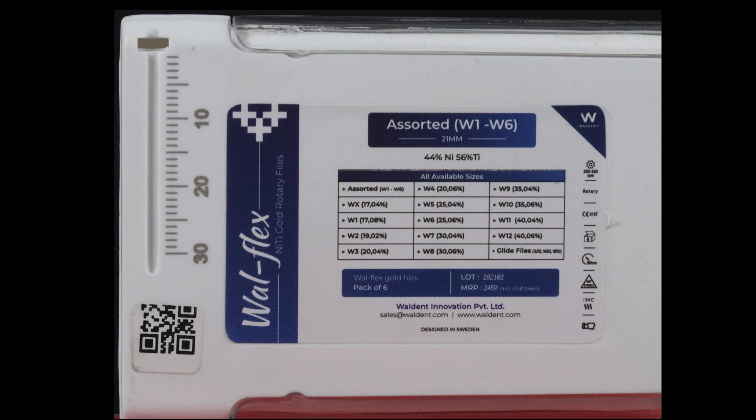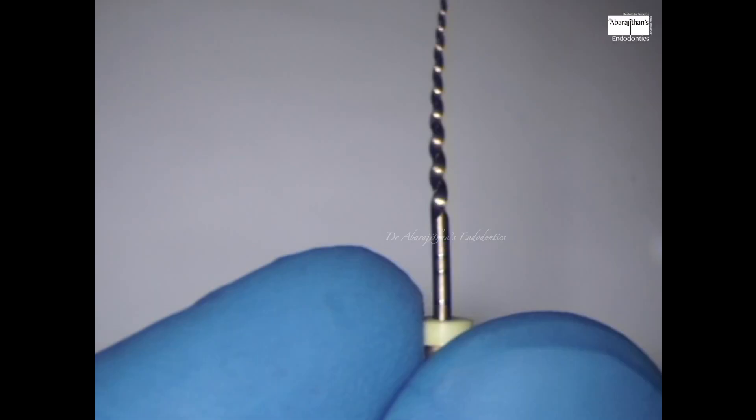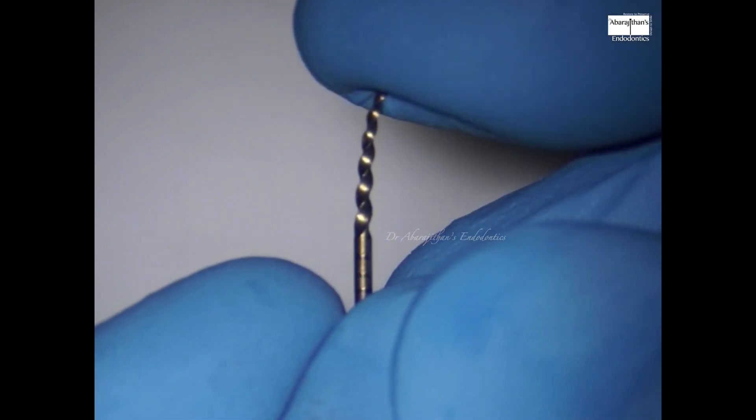Something that stood out in the packaging is that the box itself had an endo ruler, which can be used for measuring working length and also for measuring the master cone. I feel this will be really useful clinically.